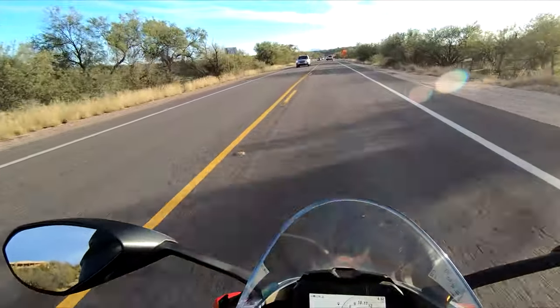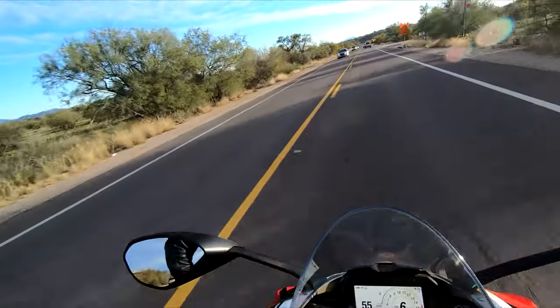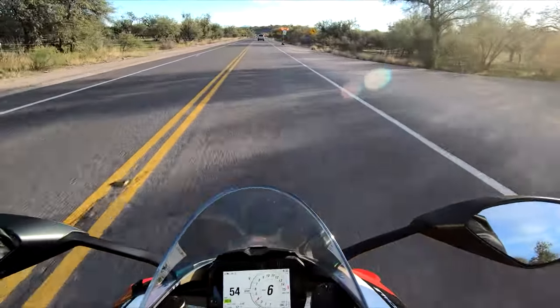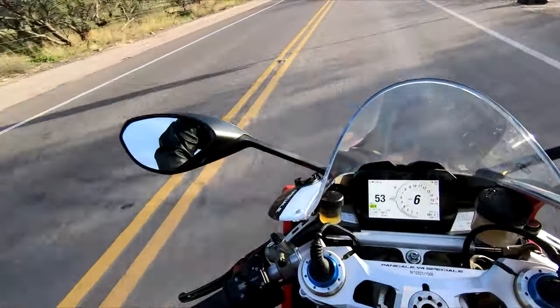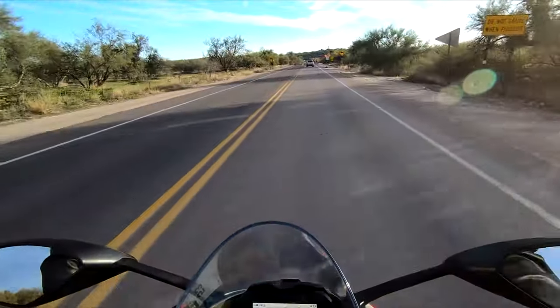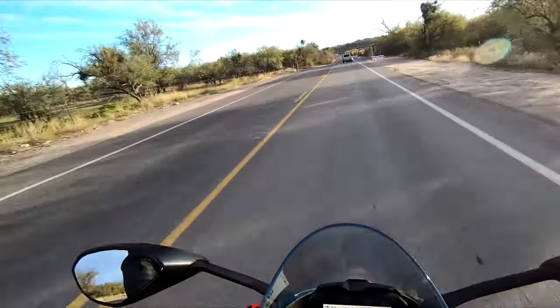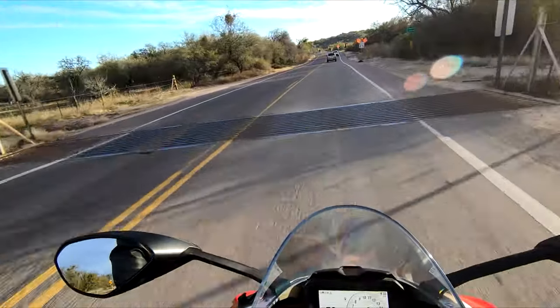I love the sound of this bike. I told my wife I might ride to the end and back the whole way. Riding right now just feels good.